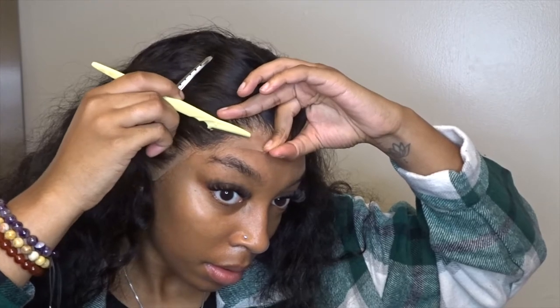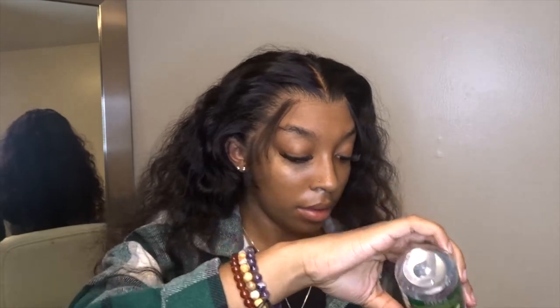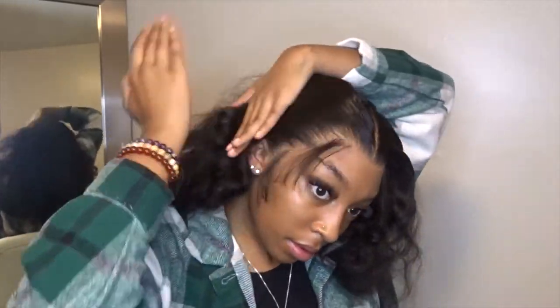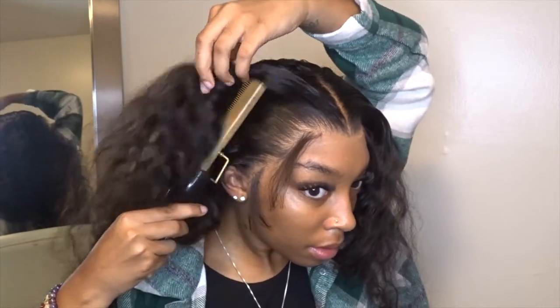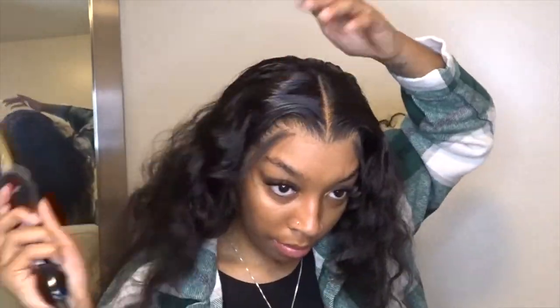Here I'm going to be gluing down the little extra pieces that aren't glued down around the cap. Alright, so here I'm going to use my ORS heat protecting oil — it's also a shine serum. I started using this instead of the wax stick. I used it once on my last install and I just liked how shiny it looks without making the hair any different texture.